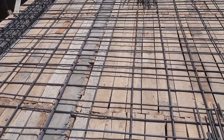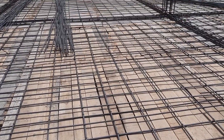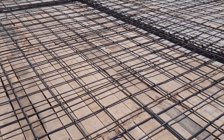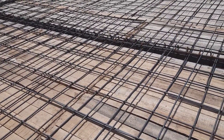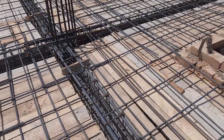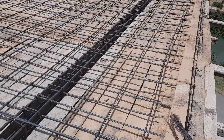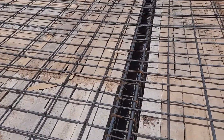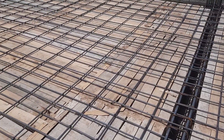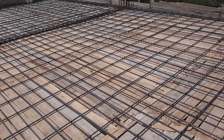This is an RCC slab. They did a singly mesh with the spacing of 6 by 12 inches and used 12 millimeter diameter steel rods. You can see the shuttering is already done; on top of it they placed steel reinforcement main bars and distribution bars. On the other side, you can see they did a four feet cantilever slab. This is a singly mesh.